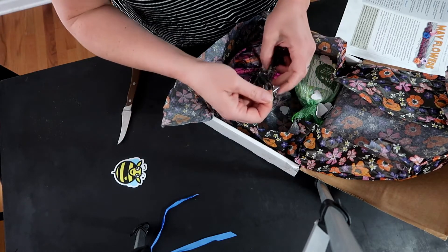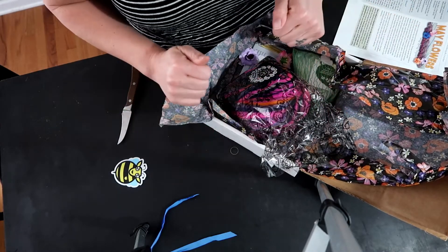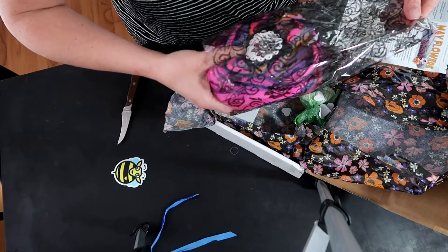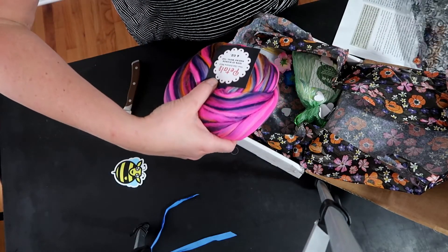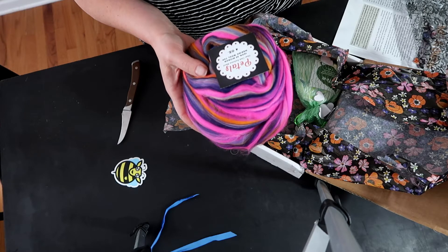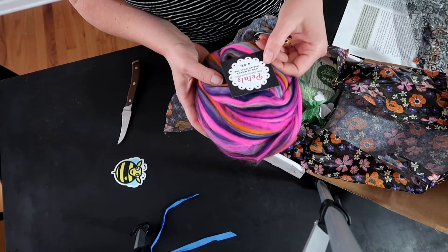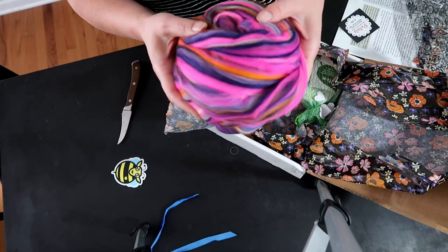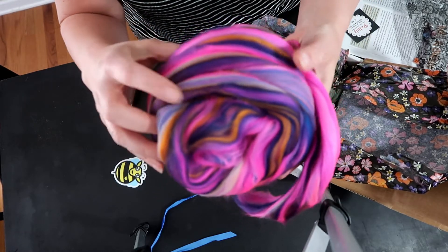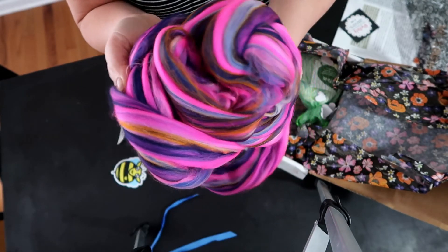Oh, and there's a rubber band on here too - don't they know clumsy people like me are opening these? All right, ready - this is the Petals Fiber Club exclusive blend. I did get an email that if you want this box you've got to hurry up and get it. It's 100% 23-micron merino wool top. I hear angels singing - it's really bright!